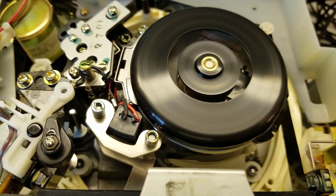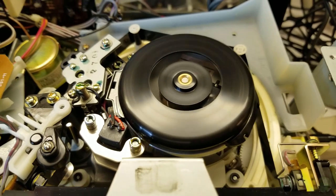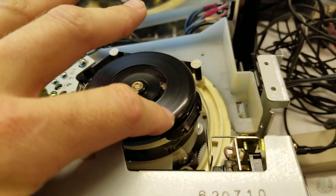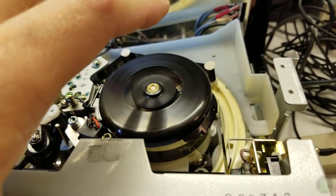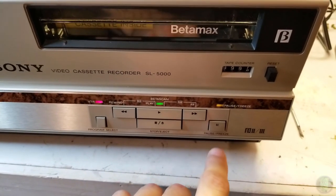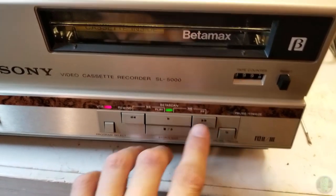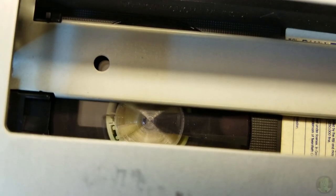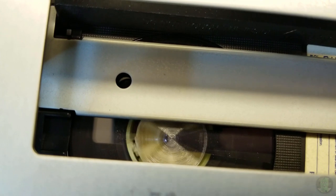That sounds like a very unstable speed, like the servo. So it's on pause - why is it on pause? That idler is barely working.